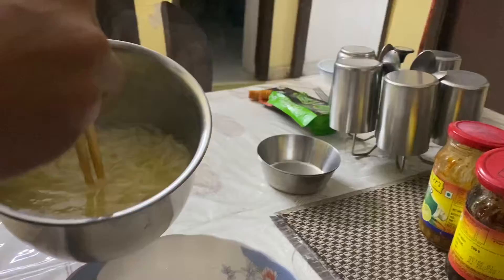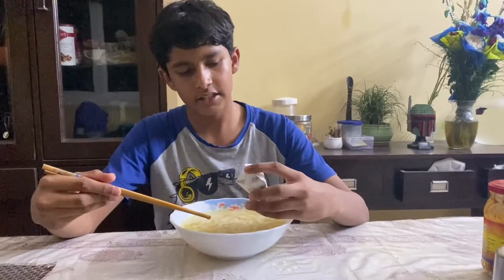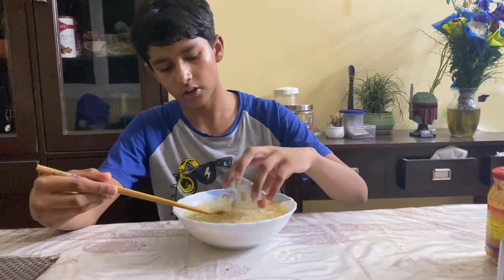This is pretty nice. So now if you look, we are just going to be pouring our pho inside. So as you can see, our pho noodles are ready. Now these are the garnishes that we are supposed to put on top once it's on the plate.